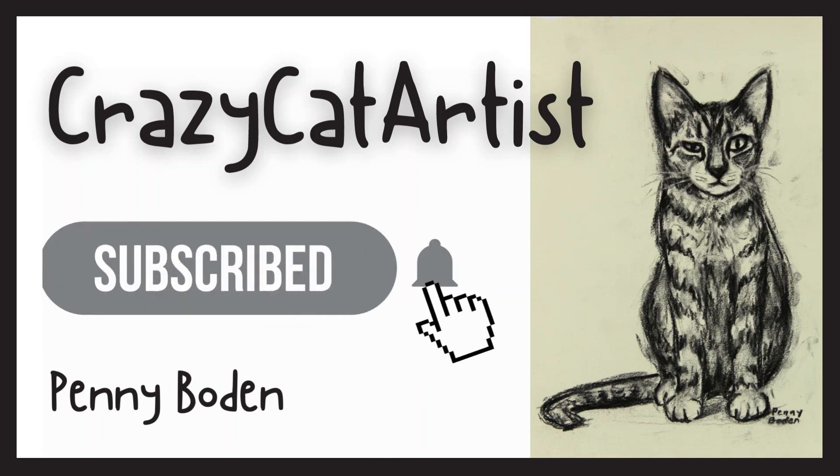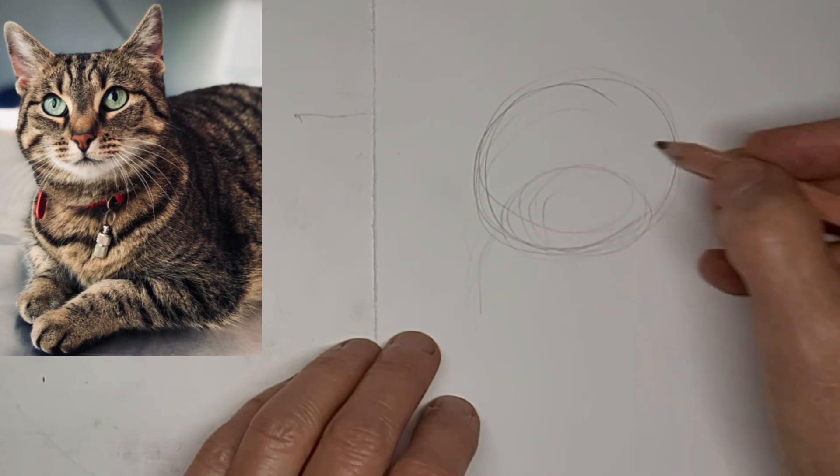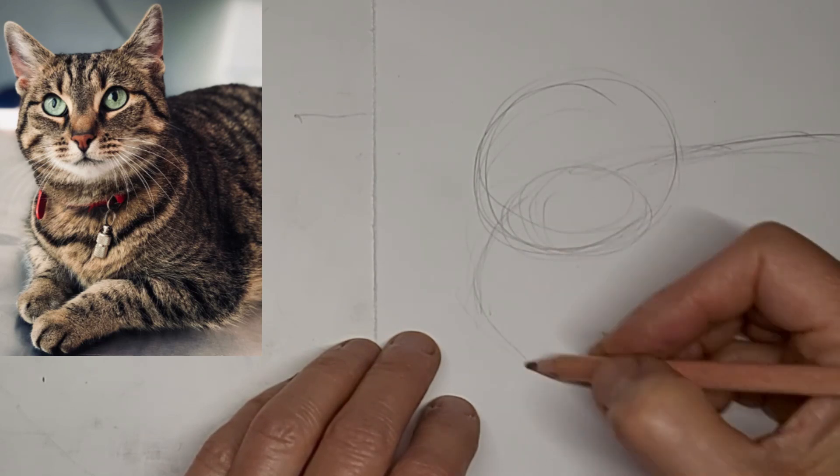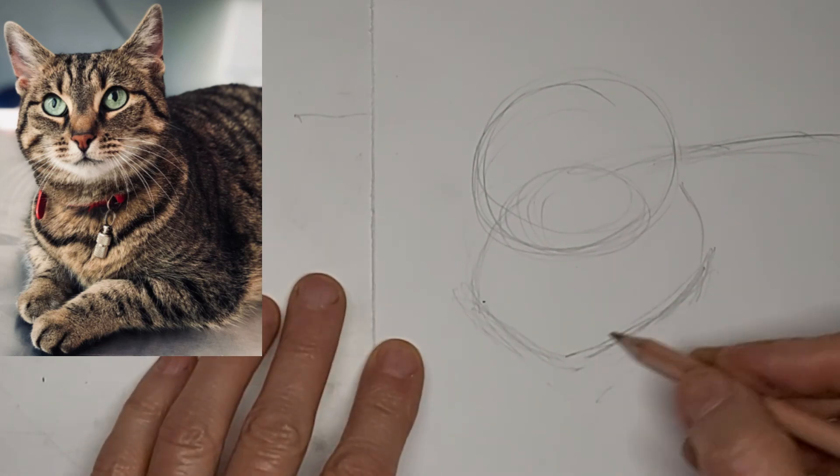Hi, it's Penny Bowden, crazy cat artist. I love tabbies. So I'm just mapping out this beautiful tabby cat.